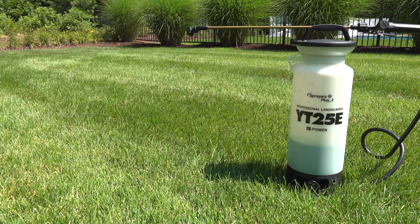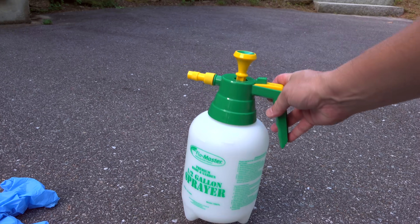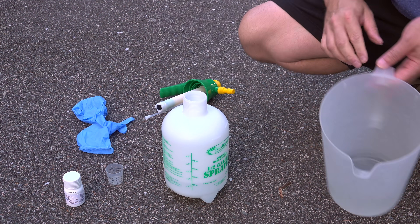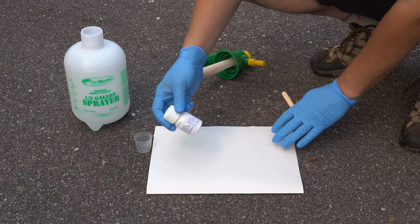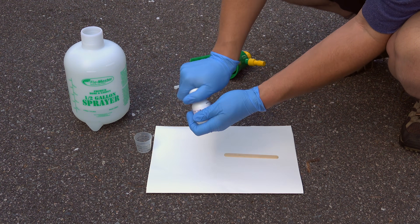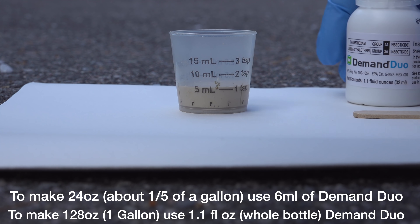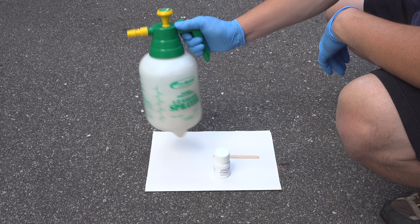If you have a lawn sprayer like one of these you can use it, but if not you can use a small pump sprayer like this. Normally that little bottle mixes up with one gallon of water exactly, but here we're only adding 24 ounces of water to the sprayer. With that little water we only need to add 6 milliliters of Demand Duo. An easy way to measure that is to use a small cup — like one that came with a child's Tylenol. Once you've got your 6 milliliters, pour it into the sprayer, screw the top on tightly, give it a good shake, and you're ready to go.